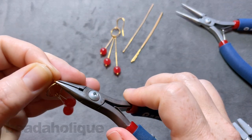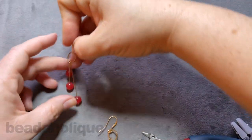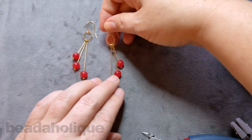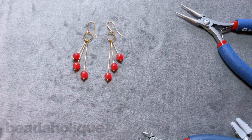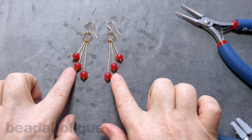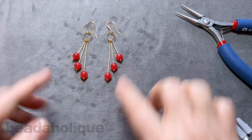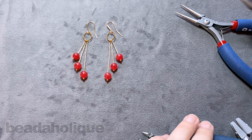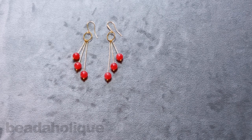Now you can decide how you want to wear them. I personally like the longer one towards my face. But that's it — it's just some simple wire loops, really straight head pins, and your favorite beads. You could also change these out for any other beads of your choice, even make them multicolored with mixed gemstones — I think that could be really fun. I hope you enjoyed this video. You can get all of these supplies over at Beadaholique.com.